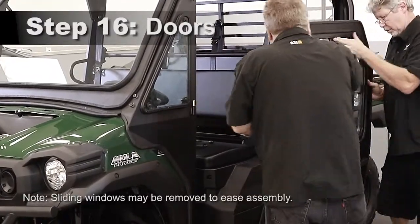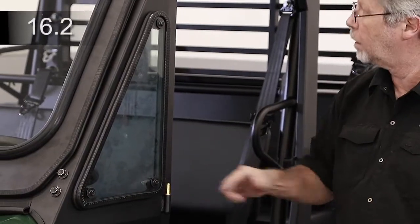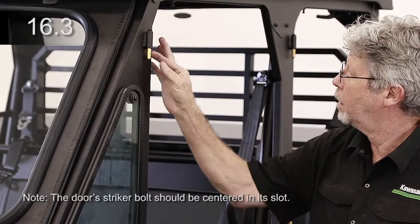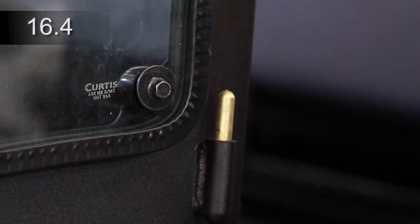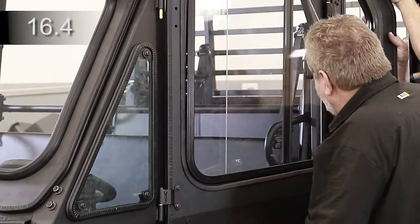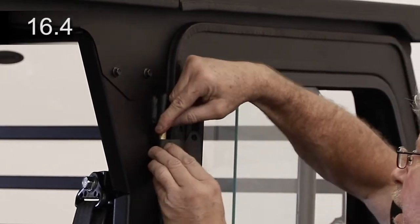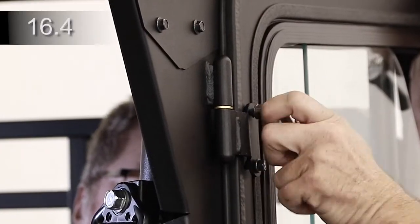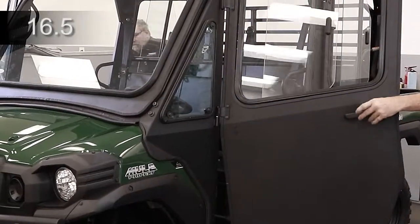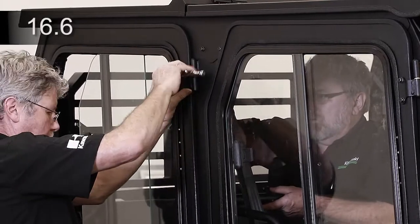The doors are packaged with the removable sliding windows installed. Apply general purpose grease onto the door hinge pins. The left and right upper hinge sleeves will be found in the hardware box. Install a brass washer to the lower hinge of the driver's side A-pillar. Place the door onto the lower hinge, latch, install a brass washer and the upper hinge sleeve, then bolt the left hinge sleeve to the door. Doors should yield two audible clicks when shut. See the manual for adjustments. Repeat steps 16.4 and 16.5 for the remaining doors.